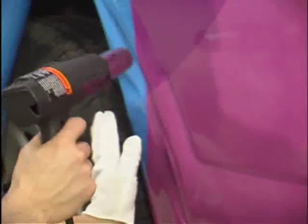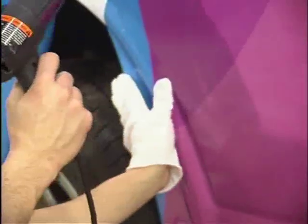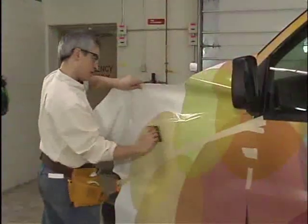If the film is at the appropriate temperature, it should stretch into the channel easily. If force is needed to stretch the film, the vinyl has likely cooled below 150 degrees Fahrenheit, and you'll need to reheat the graphic. After application to the channel, use a protected squeegee with firm pressure to ensure good adhesive contact.